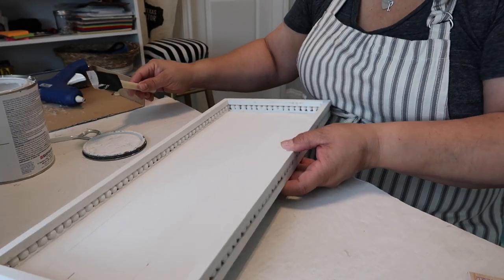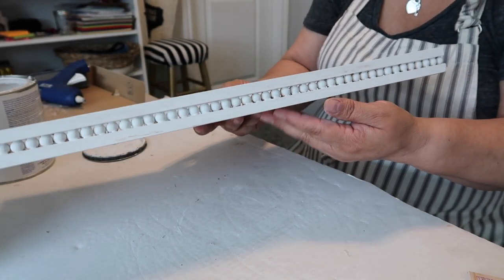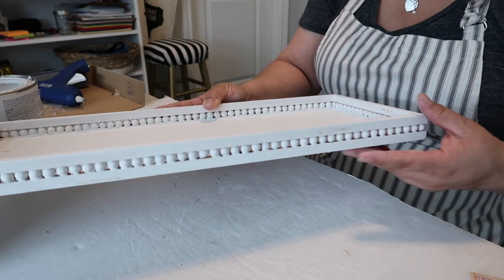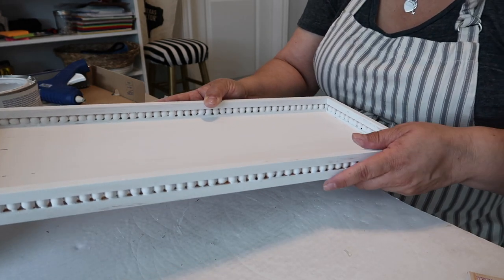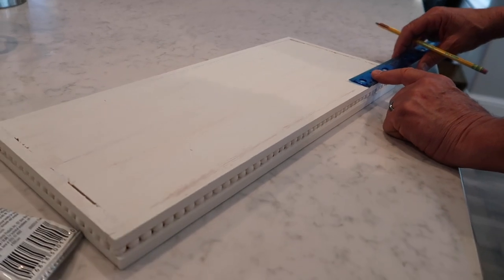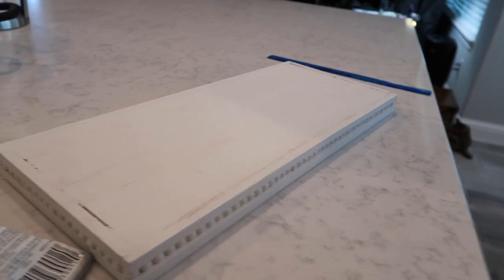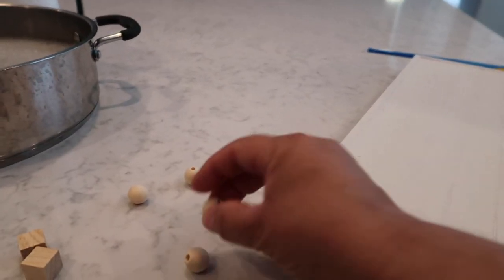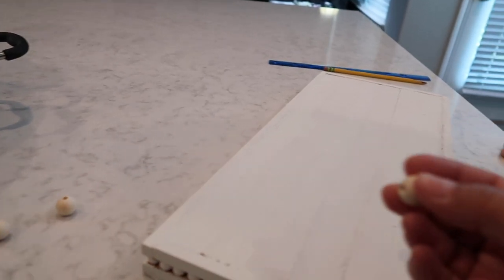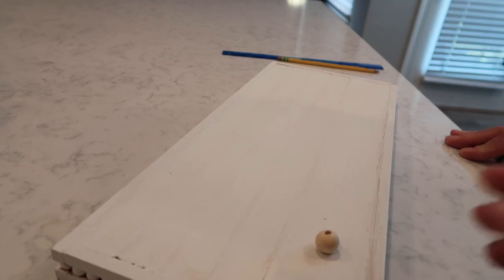We're doing the last coat now — it's really turning out cute. I really like the decorative little beads. Also, the tray was wobbly because the lid of the toilet isn't level, so we're adding some small beads — I think these are the 16mm ones — to the bottom using E6000 glue, and then it'll be fine.